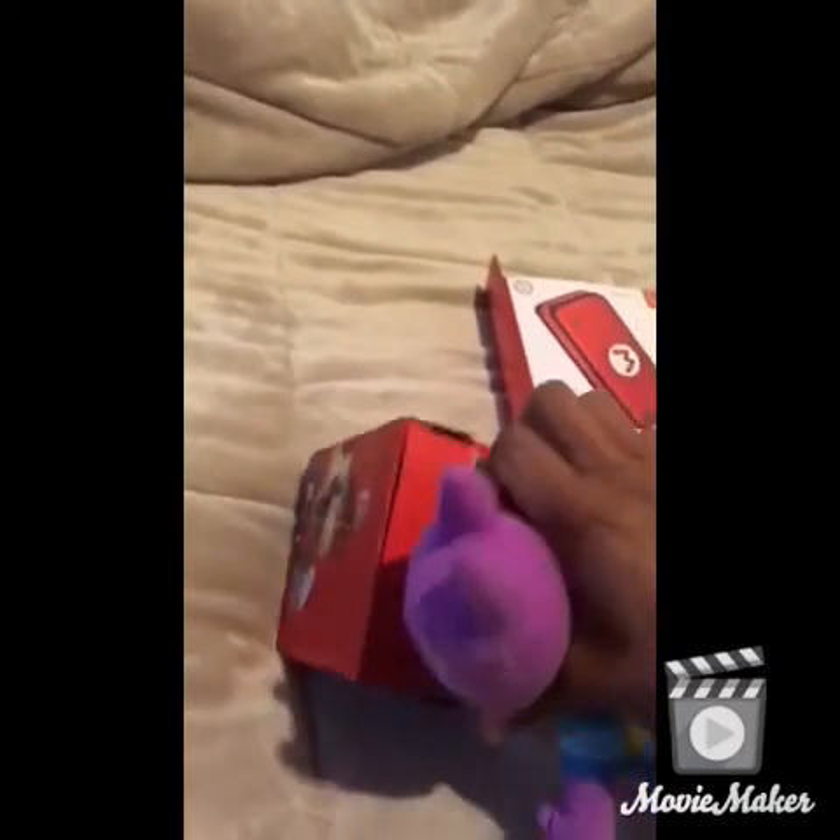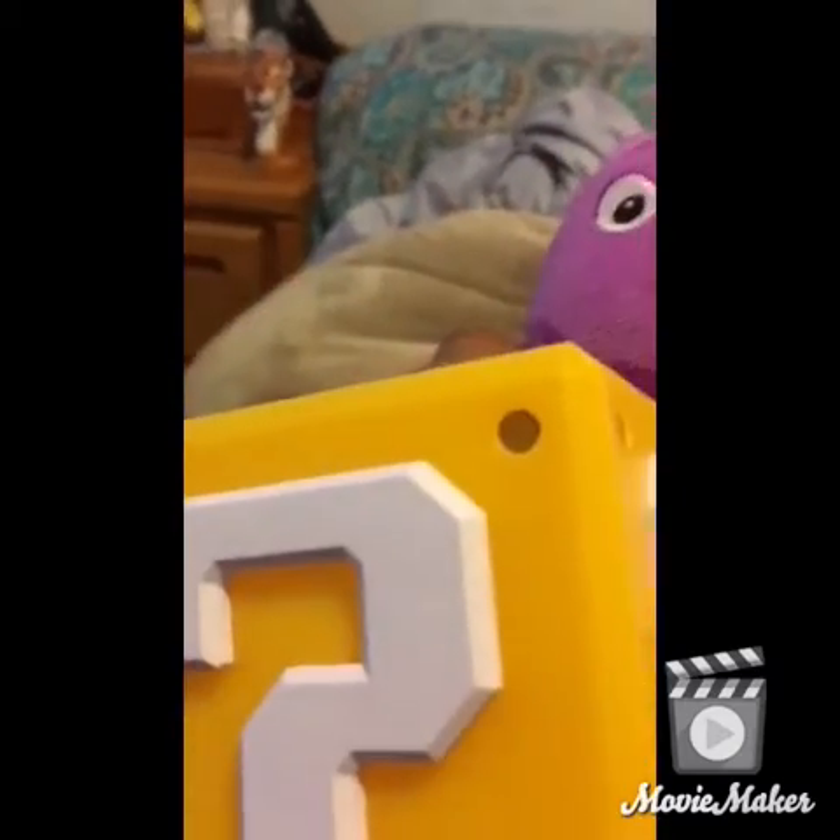Alright, next one — oh wait, it's the last one. Wait, I have one more. This is the block light. I probably don't have the battery for that, but I'll figure it out. I don't want to get it turned on.